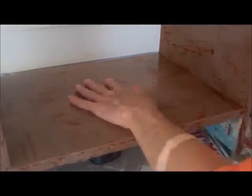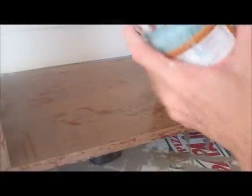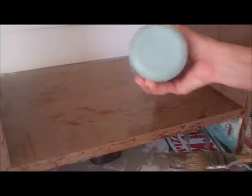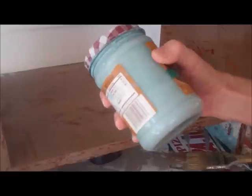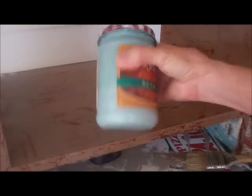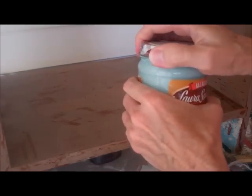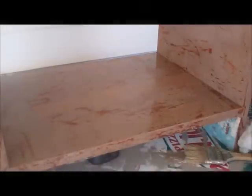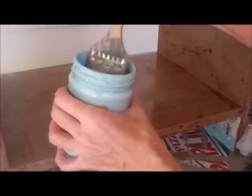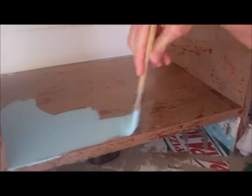We've let the crackle medium dry and it needs to be dry to the touch - not tacky, really really dry. That's where you want to get it to before moving on. Now this is the main color I want to see on my piece - the middle color. This is chalk paint again: about four ounces of paint, one tablespoon of plaster of Paris, and this one only has two tablespoons of water. I wanted it to be a little bit thicker than the first layer. We're going to take this color of paint and put it on here nice and thick.